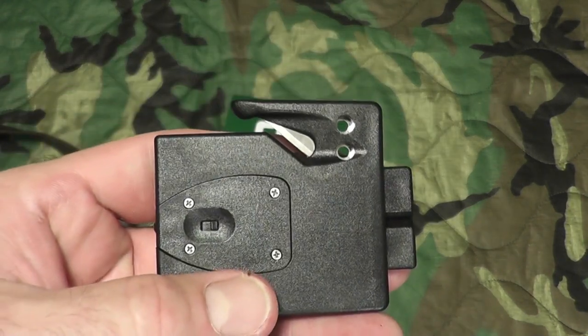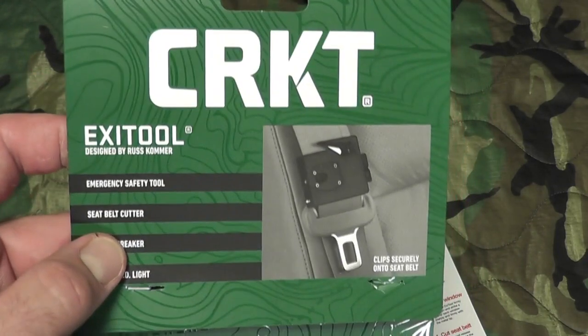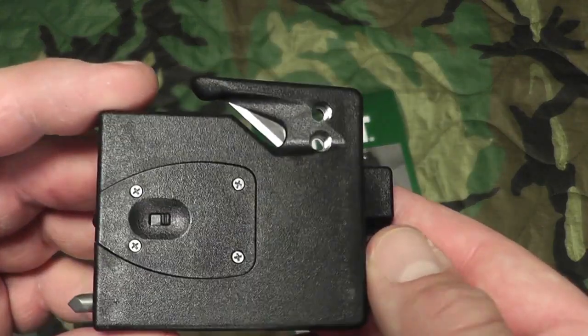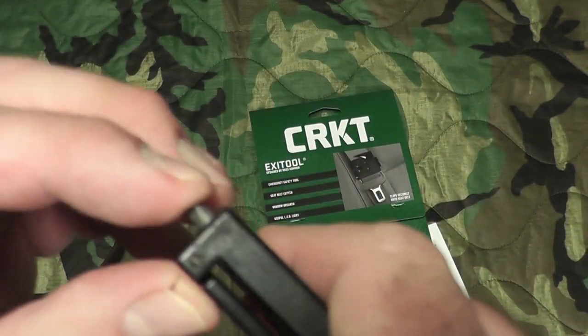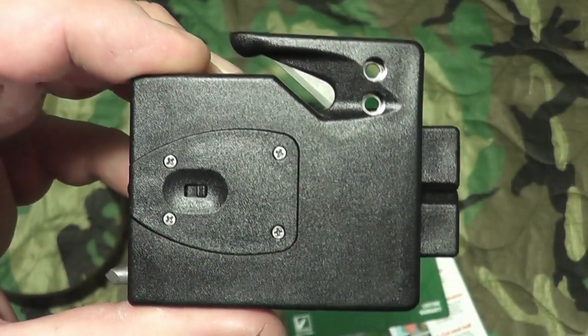So there you go. If anybody has this, let me know — it's the CRKT Exit Tool. I'll see what the Amazon price is for this and I'll put a link in the description box. There are four screws you have to take out to replace the battery. And there we have it — the CRKT Exit Tool. All right gang, thanks for watching, Bison out.